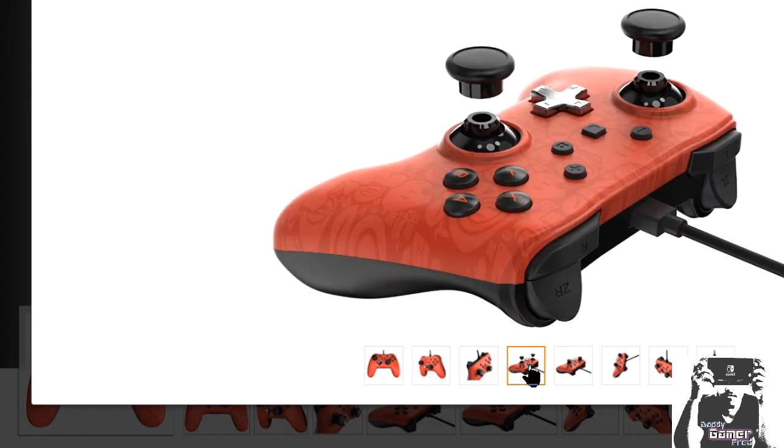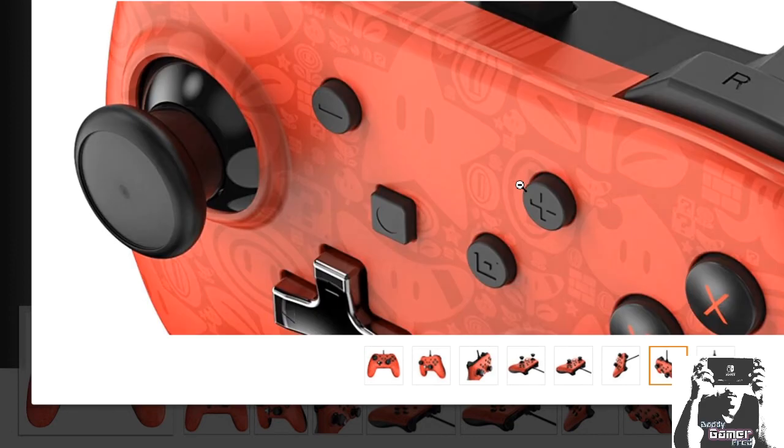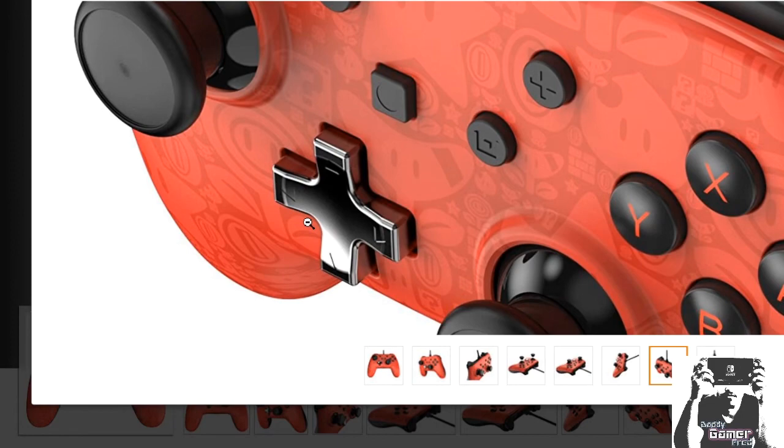Yes, it is wired. It does come with removable grips for the controller. The wire can be disconnected, but again, it's still wired. But this design on it — it's literally top notch. And it also has a great D-pad as well.